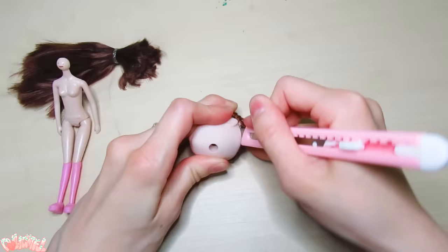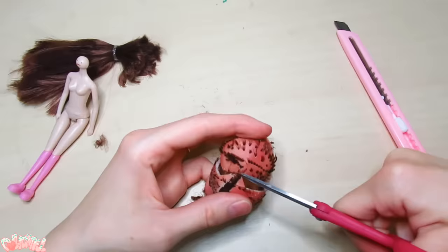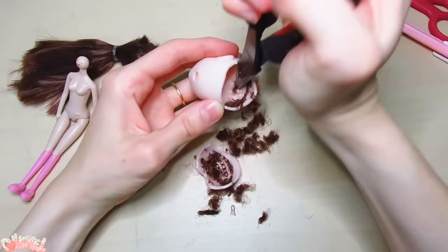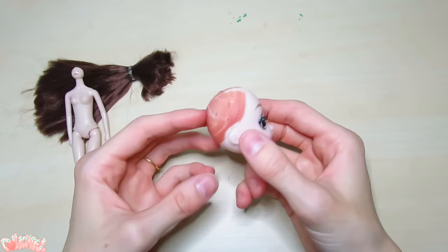That neck hole is way too small, so to finish de-hairing the doll, we're going to cut off a portion of the head like this to get at the remaining plugs. There we go — nice and clean. I cut a notch in the head so I can fit it back together easily.